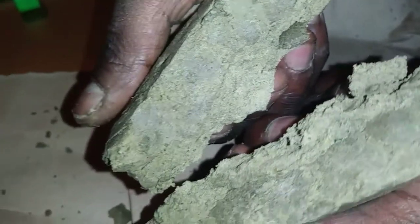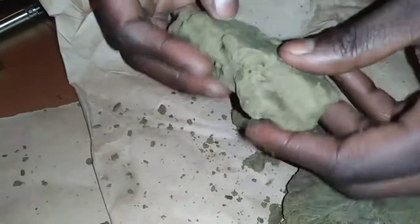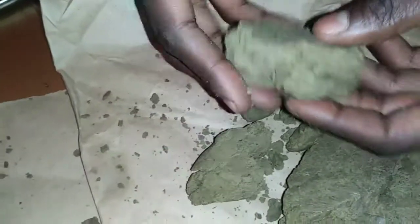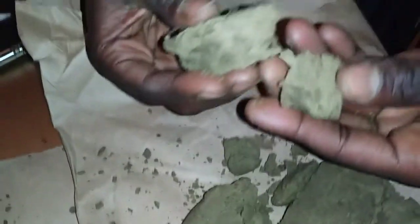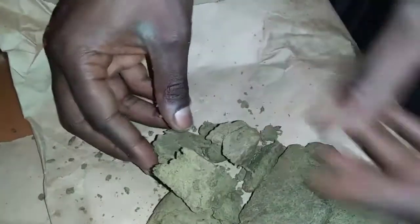Bubble hash — nothing but THC. Ten ounces.